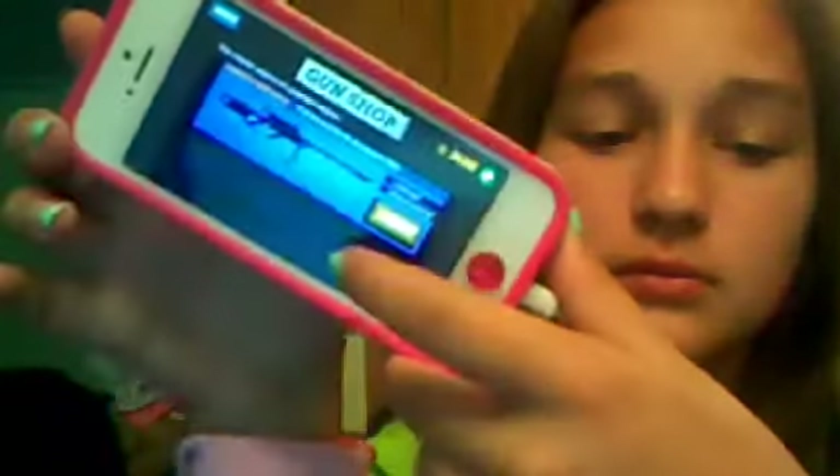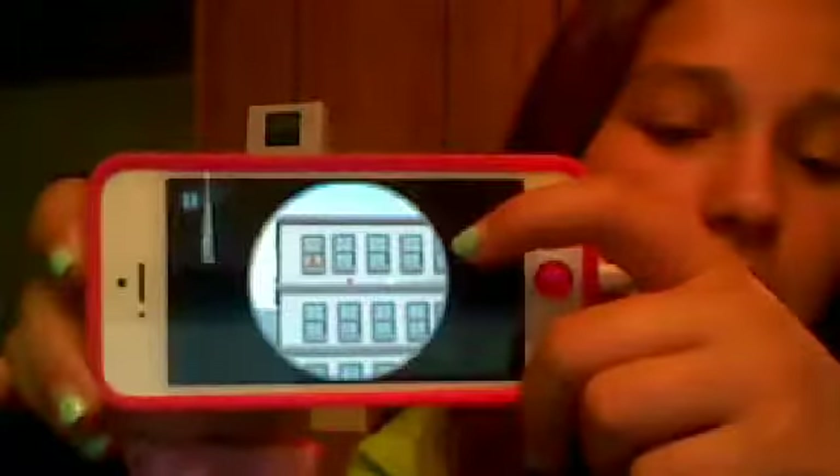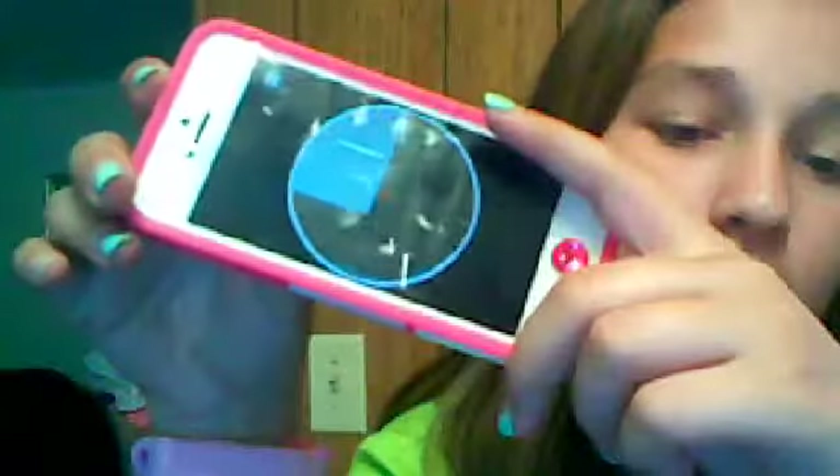Next I have Sniper Shooter, which is just like a sharpshooting game. You just clip — and then you try to shoot the little guys that are running by and stuff.